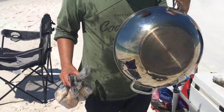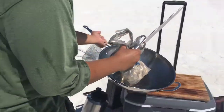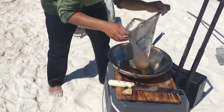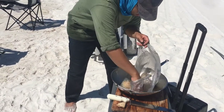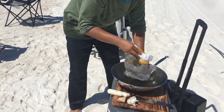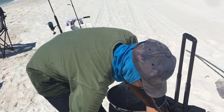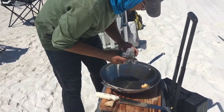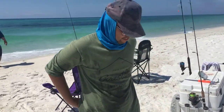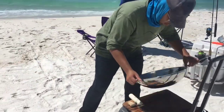We're using a stainless steel flat bottom wok. Let me show you the ingredients over here. We got ginger, onions, and that was garlic. Everything's so sandy. Extra flavor — next time we'll bring a table.